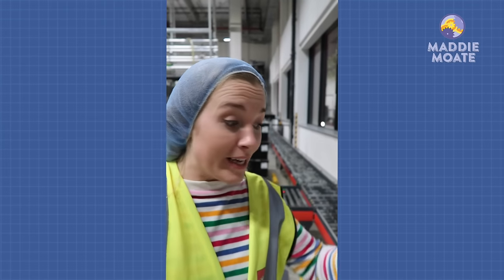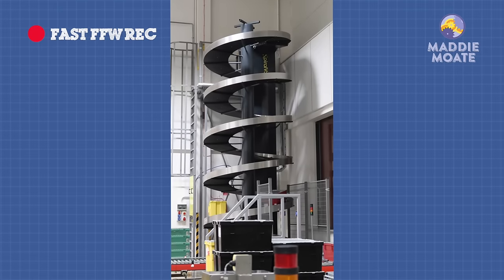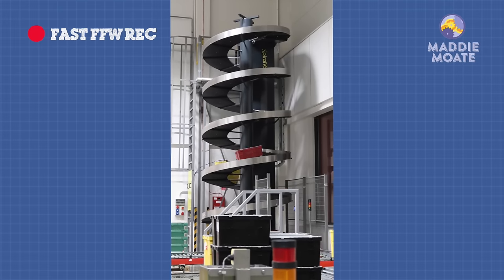But where does this box go? Once the bricks have been molded they get put in a crate and then loaded onto a conveyor belt that goes up a helter-skelter, and then they go on to decorating and assembly.